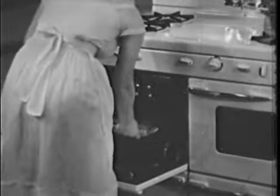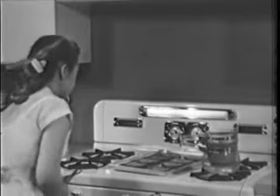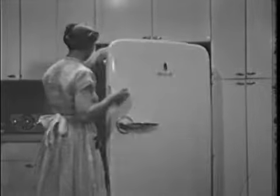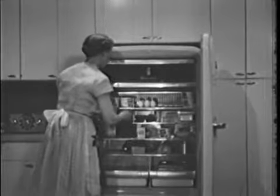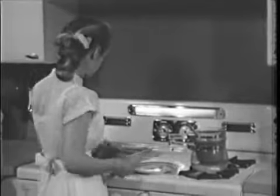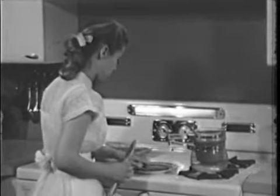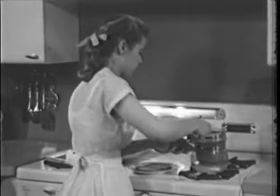The bread was toasted quickly in the broiler, and the rarebit is nearly ready to serve. Mother thinks she'll give the guests a choice of Coke or milk — when you can offer guests a choice easily, it's a gracious gesture. Now it's time to serve. Two slices of toast are neatly arranged on each plate, and the filling — or perhaps we should say covering — goes on top.